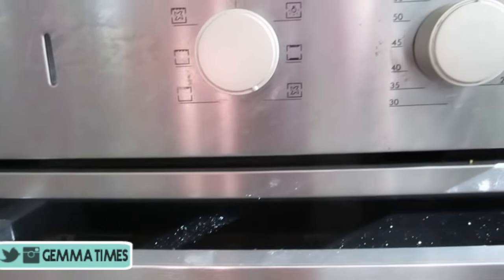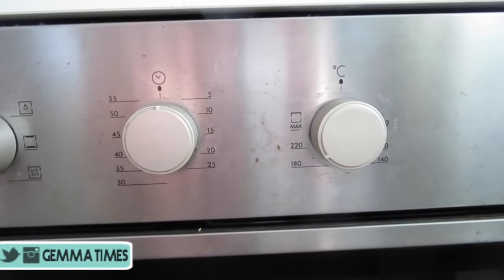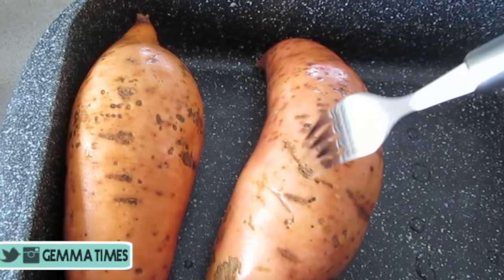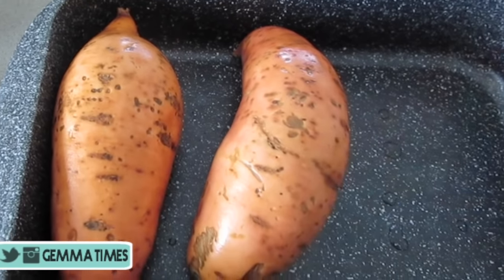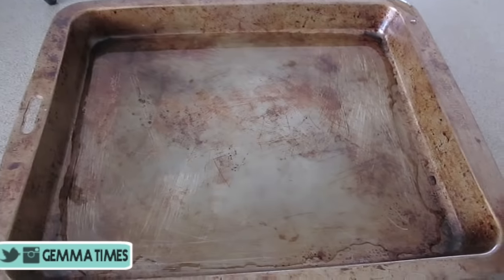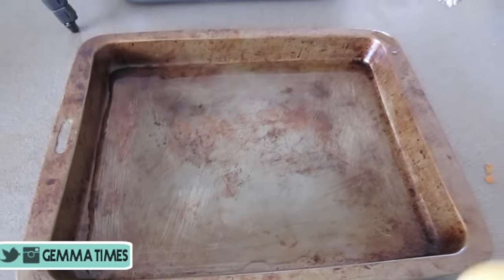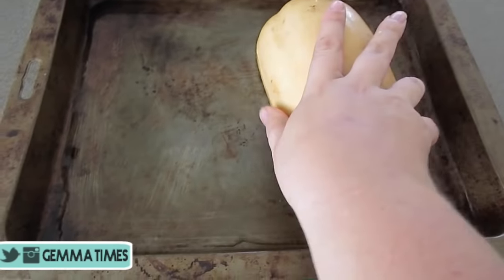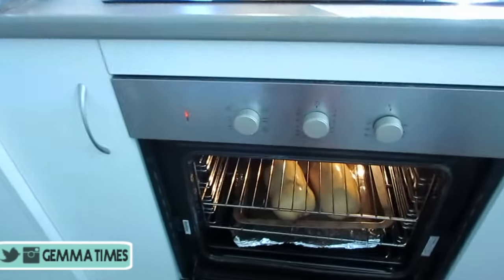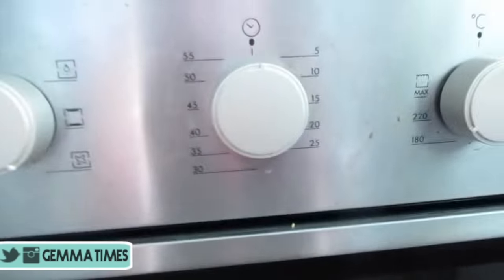Set your oven on fan-force at 200 degrees and preheat ready for your pumpkin and sweet potato. In one pan add your washed sweet potato and go ahead and prick holes in the skin with a fork. Remove the seeds and gunk from your butternut pumpkin and put a small thin layer of water in one tray, placing the butternut pumpkin face down into the water. Once your oven is at temperature, place your pumpkin and sweet potato in and set the timer for around 45 minutes.